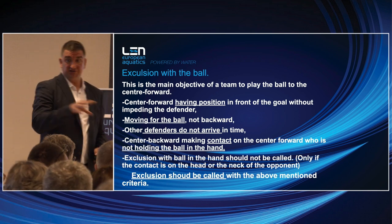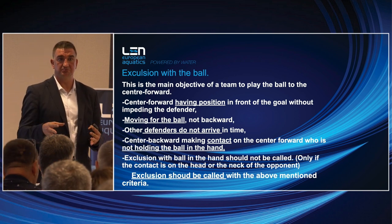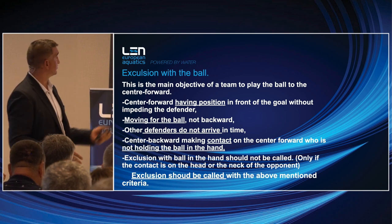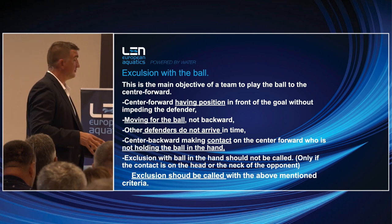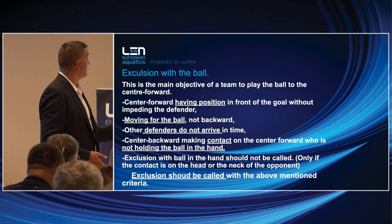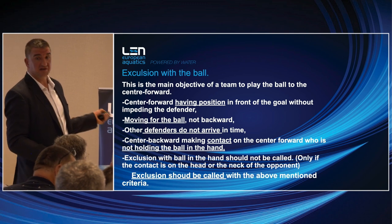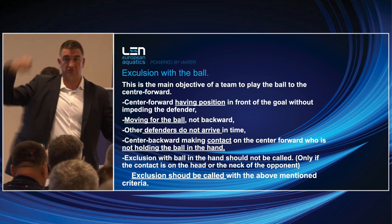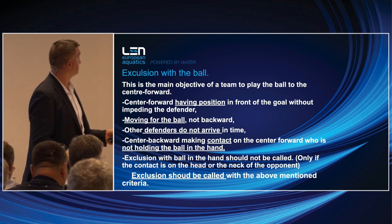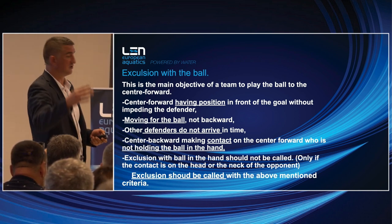Most of the time, the center forward is not fighting to make an action — they are fighting to hold the position and get an exclusion. The main objective of teams is to play the ball to the center forward. If the center forward has the position, most of the times teams start to play zone to avoid this. When to call exclusion: the center forward is in front of the goal without impeding, the defender has position, no holding, no holding the swimsuit, no holding the arm, not moving backward.